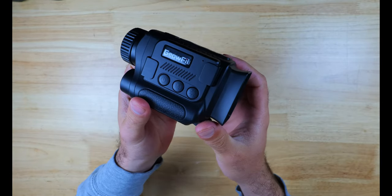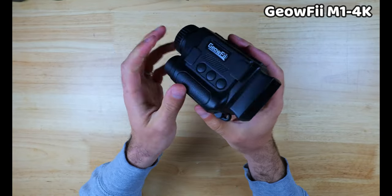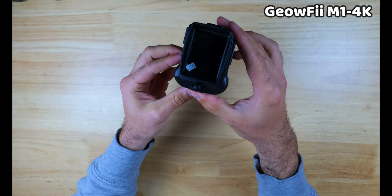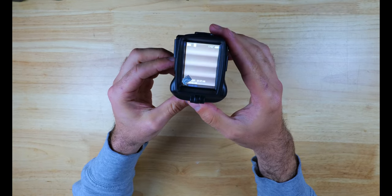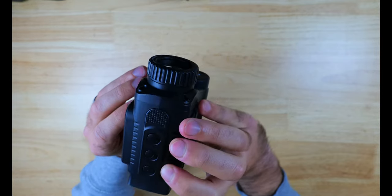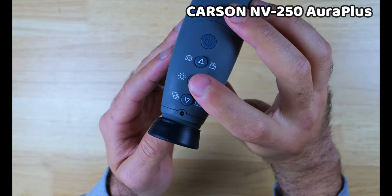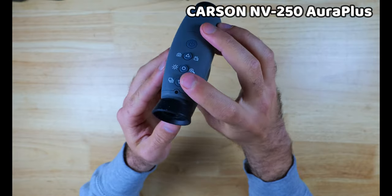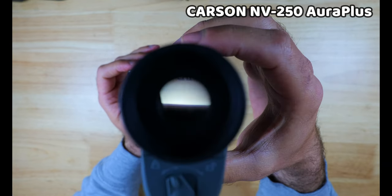The Geofi M1 4K is probably the next most easy to use right after the Nightfox Cub — the button configuration is intuitive and easy to get the hang of. The buttons do feel pretty cheap, but that's more of a build quality issue we'll address next. It does have a tripod mount as well. The Carson NV250 Aura Plus is not quite as easy as most of the others, as you do have to employ some double button pressing, but the buttons are well labeled and it won't take you too long to get the hang of it. There is no tripod mount on this device.